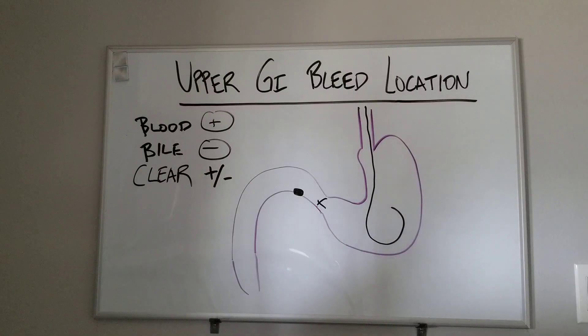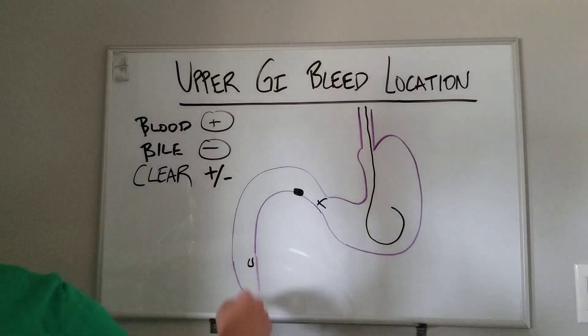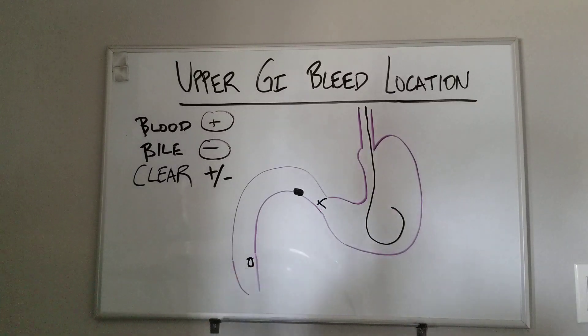Just thinking through how the pylorus works, where the ampulla is, how an NG tube works — that's how an NG tube can kind of help you with upper GI bleeds. Thanks.